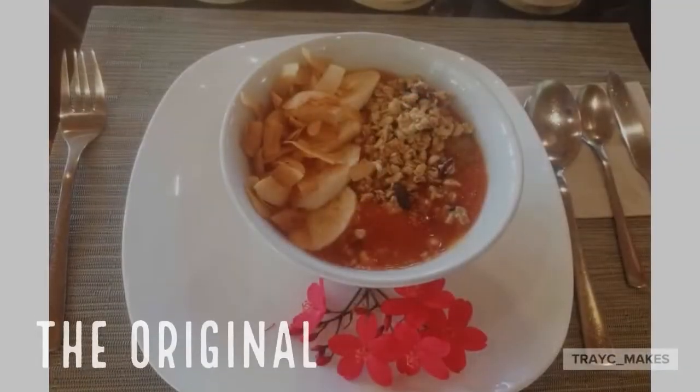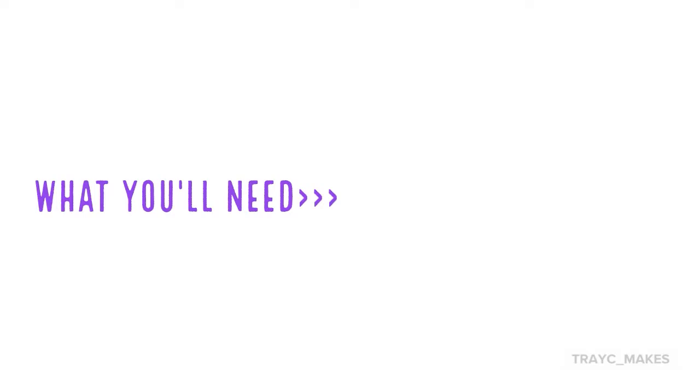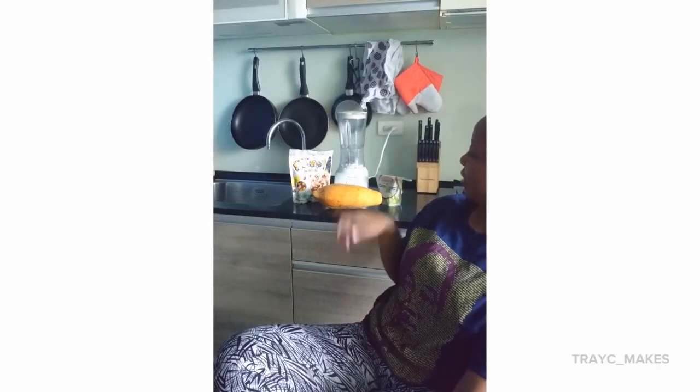But join me on my journey as I try to still enjoy eating, but in a healthier way. Today I am going to try and use these ingredients — I don't know if you can see them.